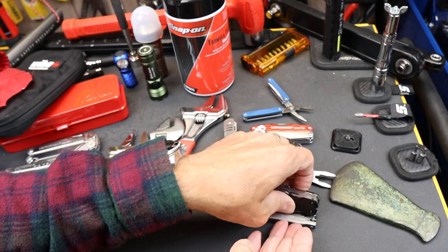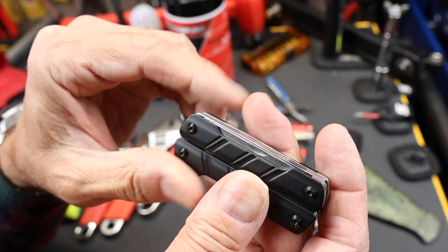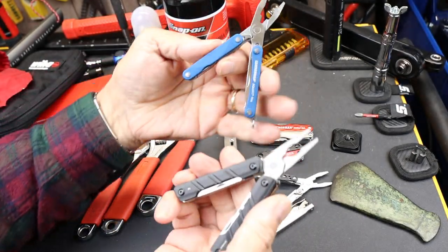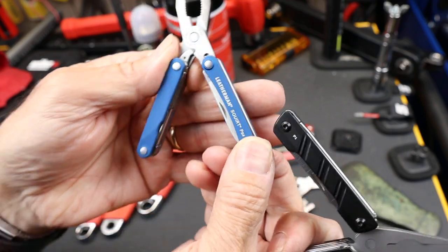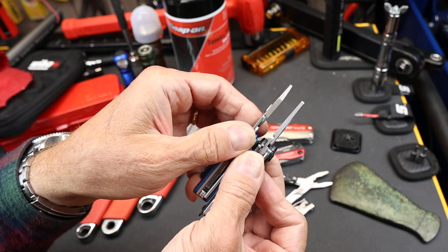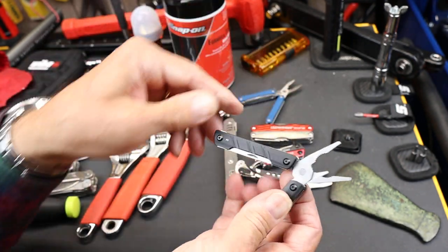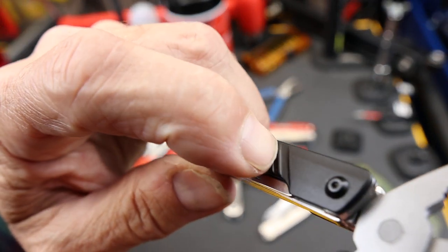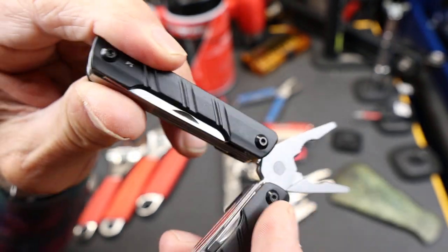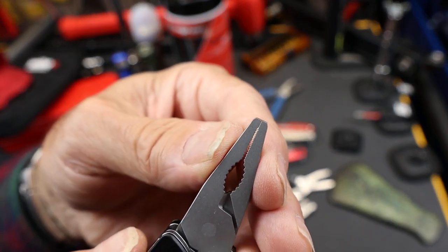Let's talk about the O-Tackle P1. Very small branding here. The primary thing is it has a pair of pliers, and I'll compare these directly to the Leatherman Squirt. You can see it's a little bit bigger, a little bit thinner on that end. It is spring-loaded. It uses aluminum scales on top of the stainless steel design. Overall, the pliers, the fit and finish — quite good. You can see it's closing right up there.